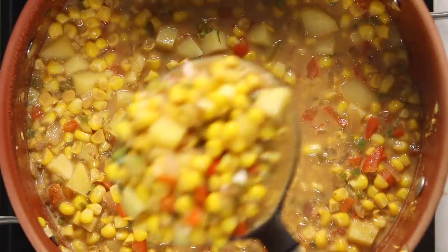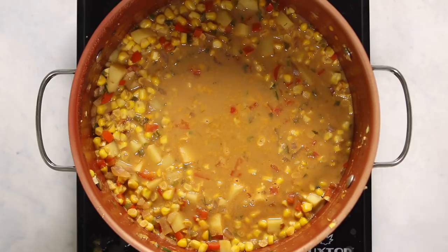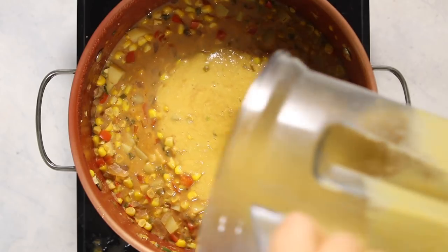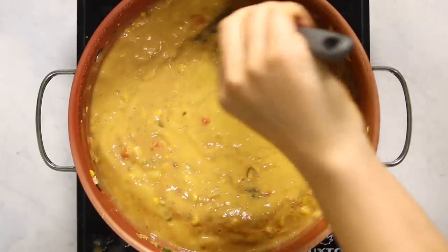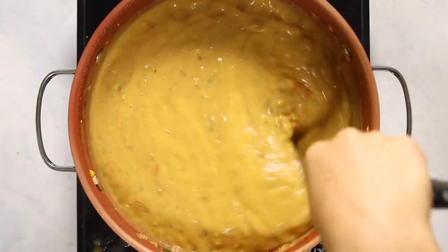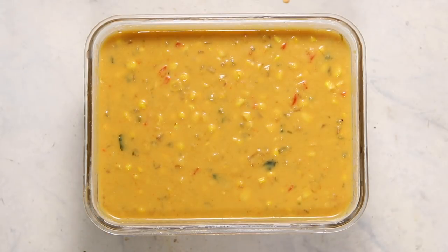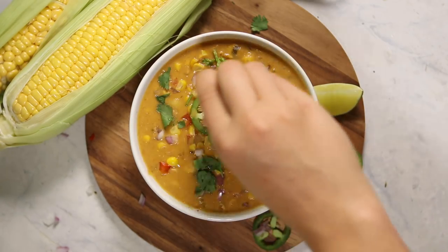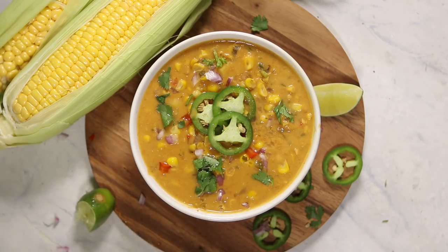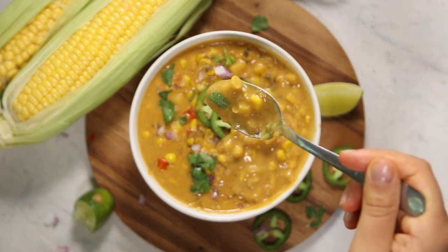Once your potatoes are soft and all the veggies are cooked and the flavors are well incorporated, remove about half of the soup and put it into a blender — you can do a little more or less depending on how thick you'd like it. I liked it thick with a few chunks so I blended about half and returned it. This also makes the soup creamier because the corn has a nice starchy component as well as the potatoes. Stir until everything is well incorporated and you have your super yummy corn chowder. Top it with some fresh jalapeño, cilantro, and lime juice — that is key and it makes it taste so good.